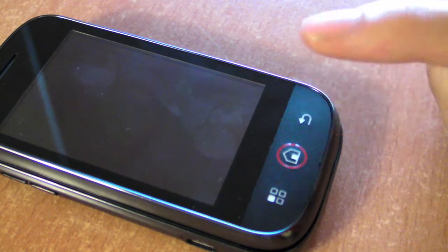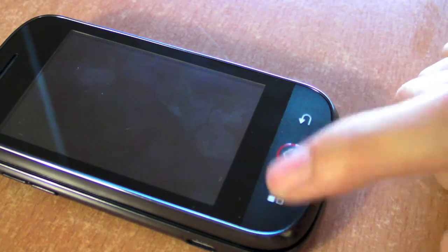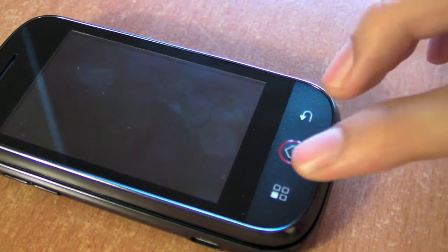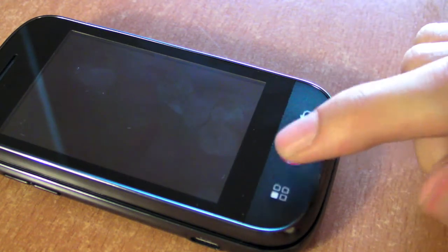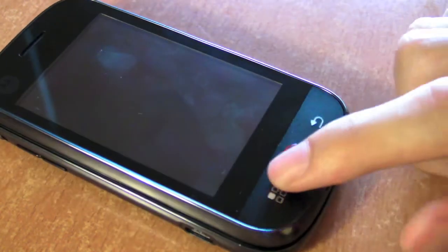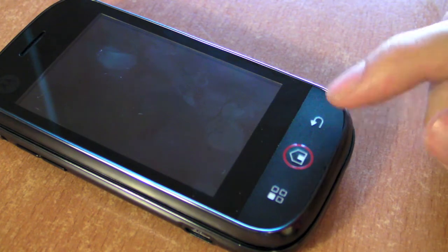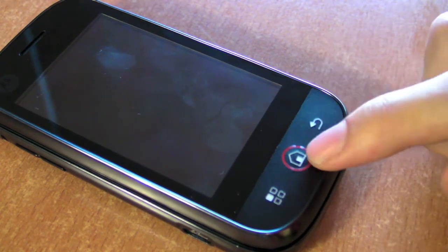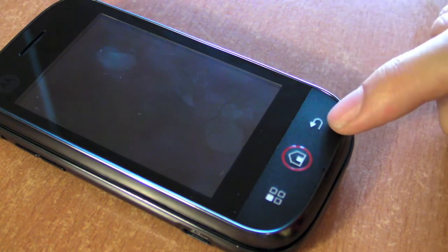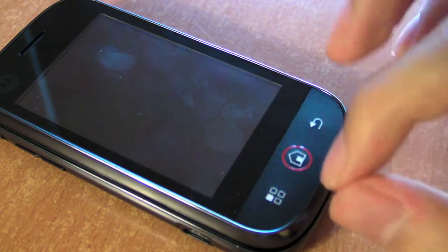You have the home button, the menu button, the back button, as well as the contextual menu button. These are some Android-specific physical buttons - they're not touch-sensitive. Most Android phones usually have about 5 or 6 buttons, so having just 3 buttons is a very nice design touch. The call and hang-up buttons as well as the search button are not present here.